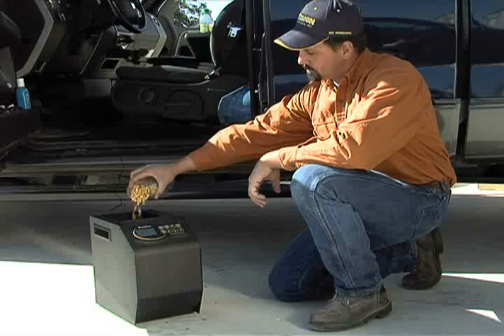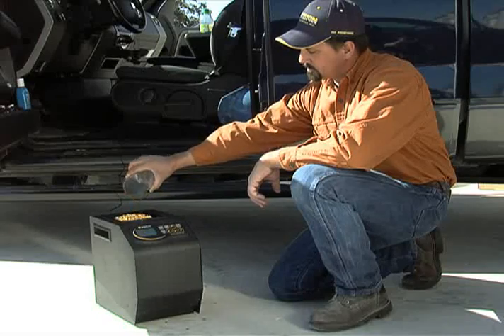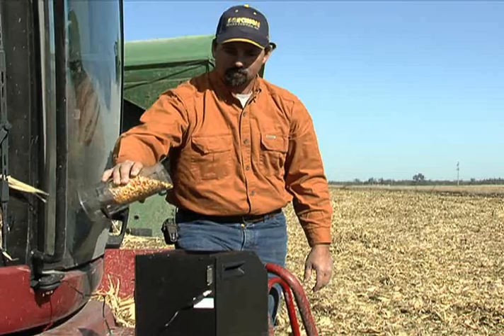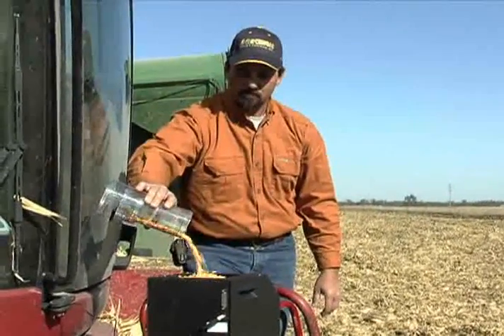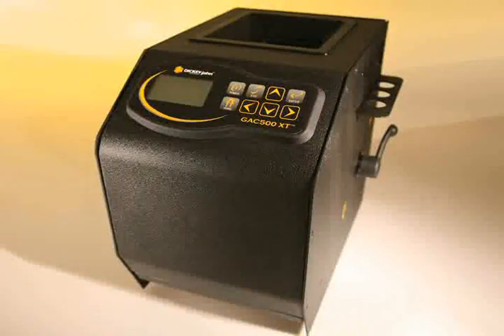But that's just one of the reasons Mark Becker uses the GAC 500 XT. I chose the GAC 500 XT because it's economical, and I like the fact that it gives me moisture testing as good as the elevator quality, and I like the fact that it gives me test weights. The GAC 500 XT is very portable — I can take it to a farm that doesn't have electricity and plug it into a cigarette lighter and take my moisture readings and test weight.